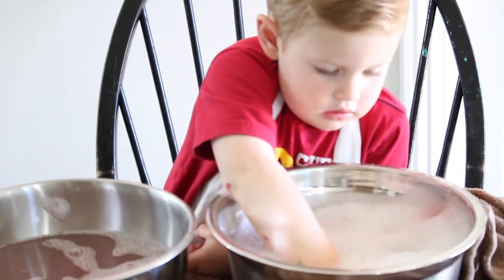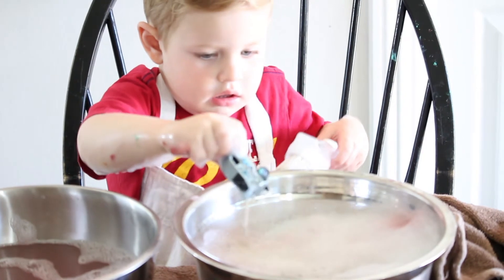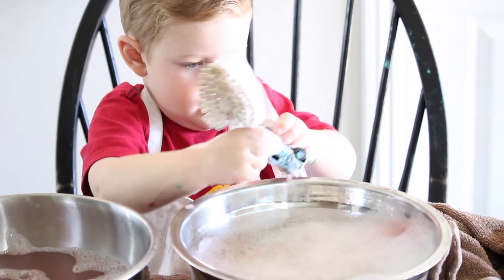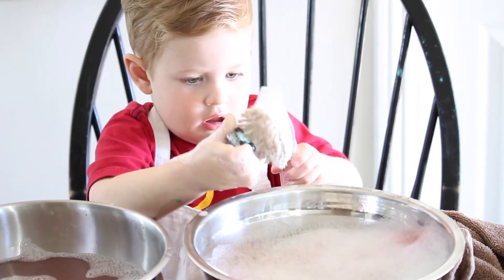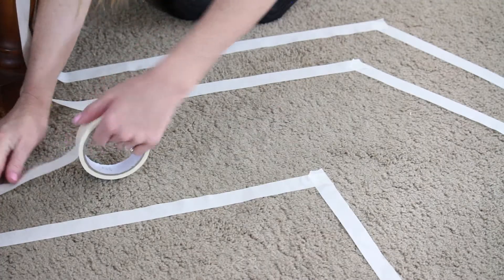After your little ones are done with the paint, it's time for an indoor car wash. Set down a towel, fill one bowl full of soapy bubbly water and one more bowl with clean water. Hand over a brush or rag and let them have fun cleaning up their own mess.